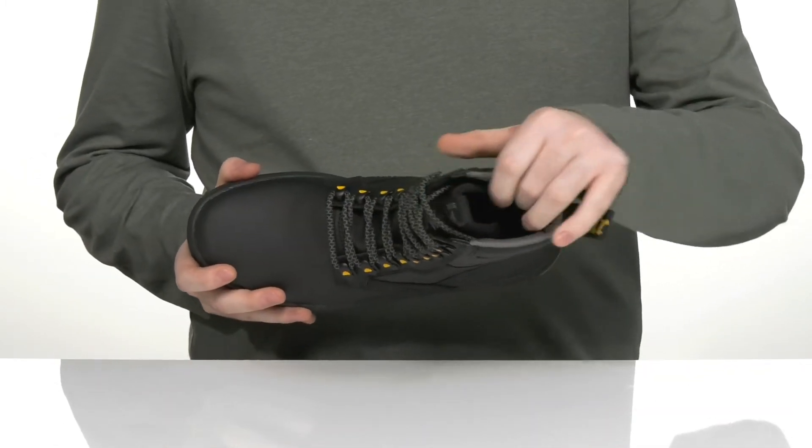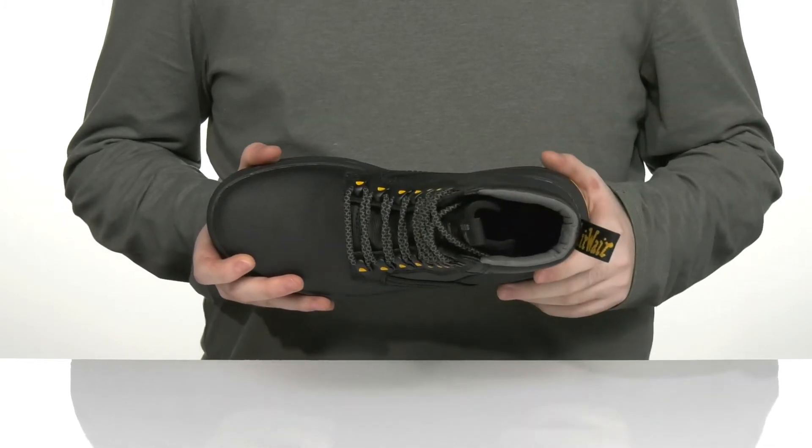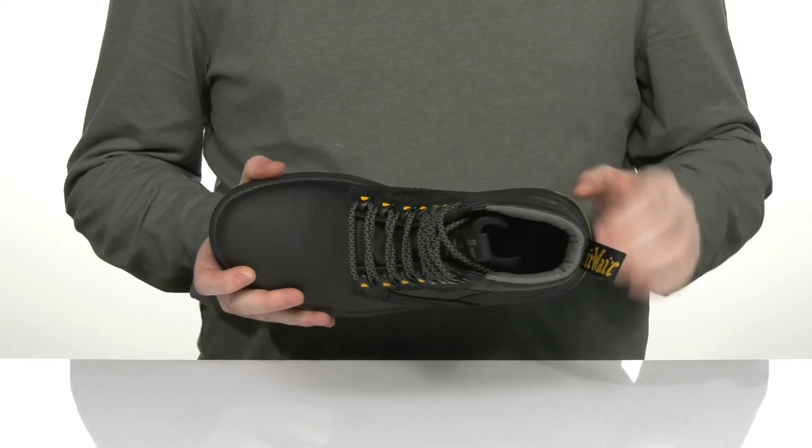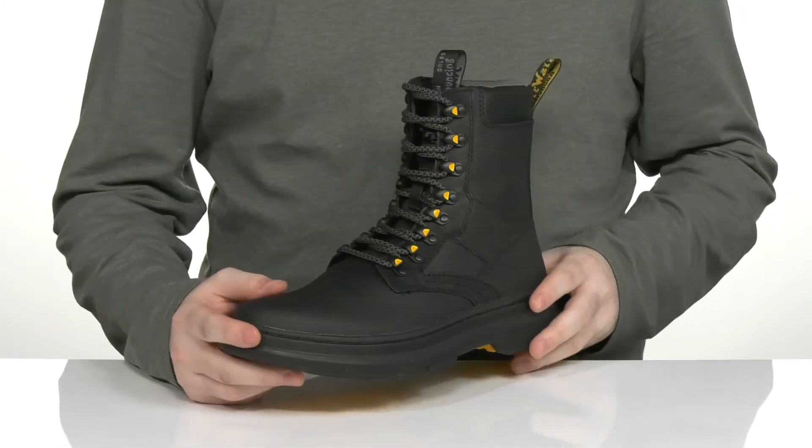The inner lining is a soft nylon keeping it breathable, with some textile further down. It uses a cushioned foam footbed in the bottom for comfort underfoot. It's Goodyear welt stitched in the midsole, adding lots of durability.